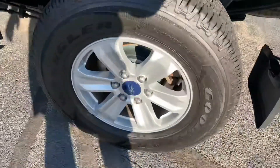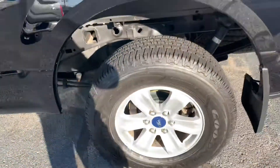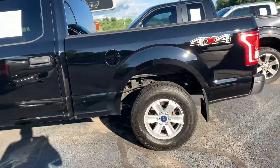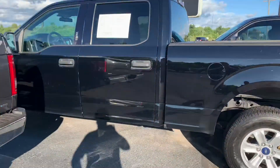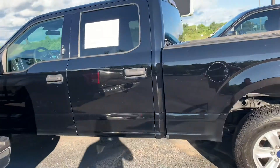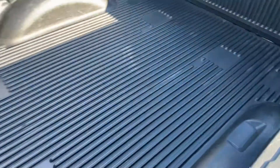Brand new set of Goodyear Wrangler Fortitude Highway Touring tires — knee-deep in rubber. The brakes are brand new. Two sets of keys with the flip key. And it's a 2017 with only 54,000 miles on it. Nice drop-in Ford bed liner — that's factory.